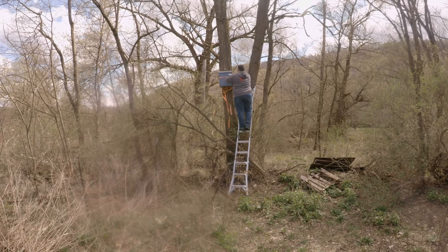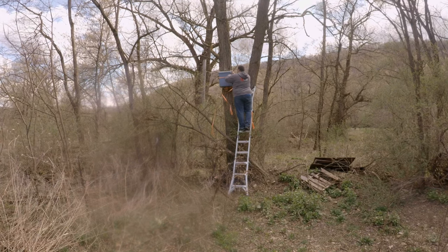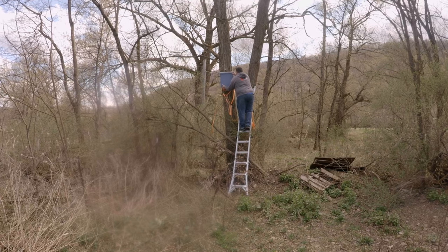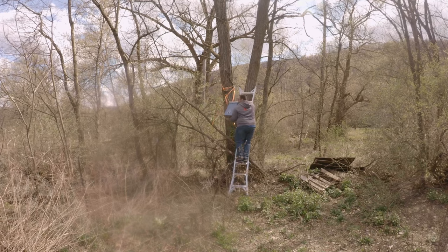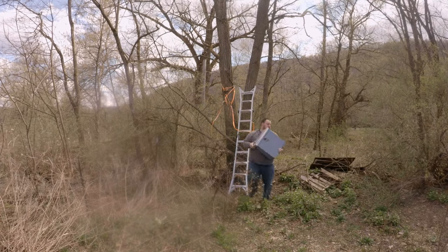So when I went back this week, there wasn't any bee activity, and I was able to take the trap down and take a look inside. Getting this off the tree — it was heavy. I'm guessing it was 100 pounds; it felt like 100 pounds. Carrying this down the ladder was not fun. Definitely a lesson learned there.